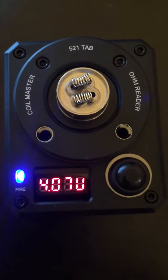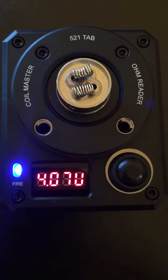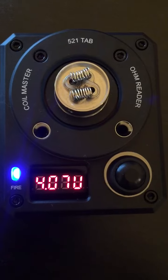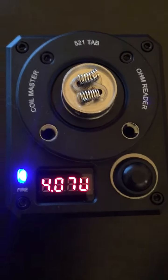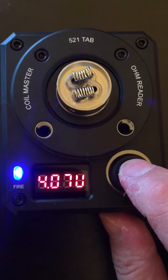What we have here are two 24-gauge platinum coils. We're going to dry fire them, get them going nice red and hot, and see what happens.